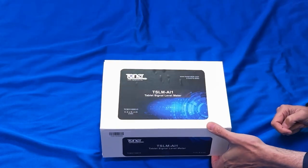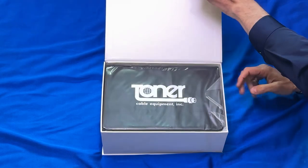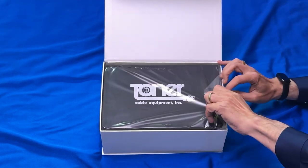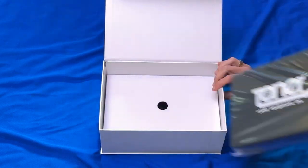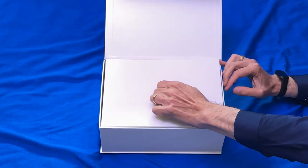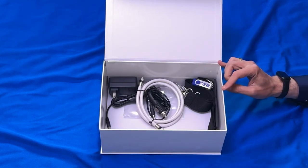Taking a look at this, it's a really nice retail box considering this is never going to be seen on a retail shelf. Not only do you get the meter itself, but you get all the accessories that come with it under this nice little piece of cardboard. Lifting this off, you can see...